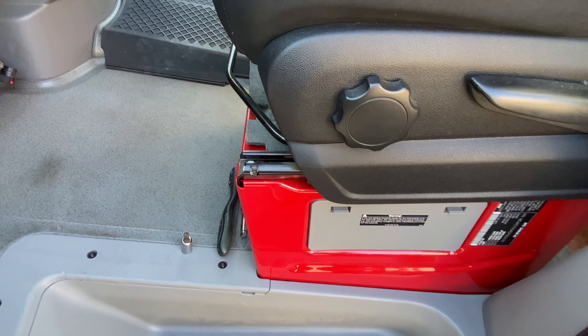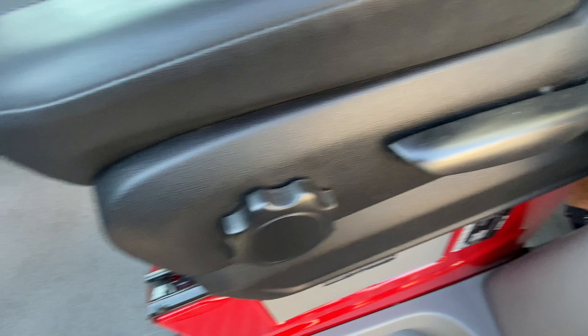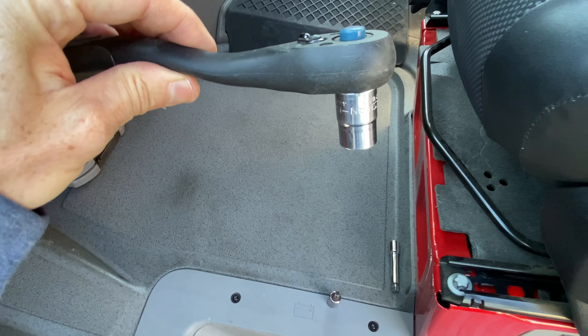We're going to begin by removing the four bolts that hold the seat to the pedestal — here, here, and on the back of the seat. We are using a 7/16ths socket.